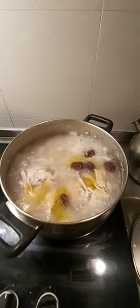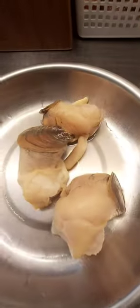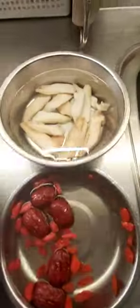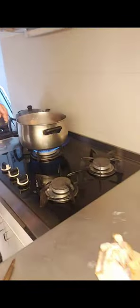Chicken and conch soup. We have the chicken, seafood conch, dried yam, red dates, goji berry, or wolf berry.